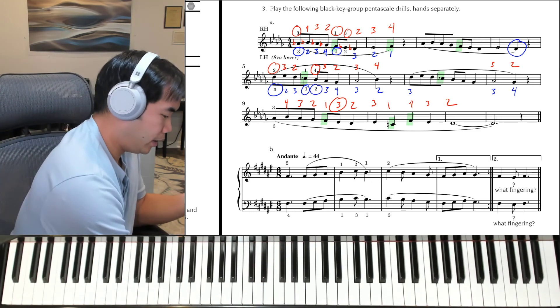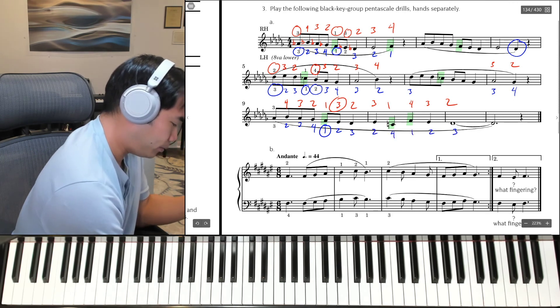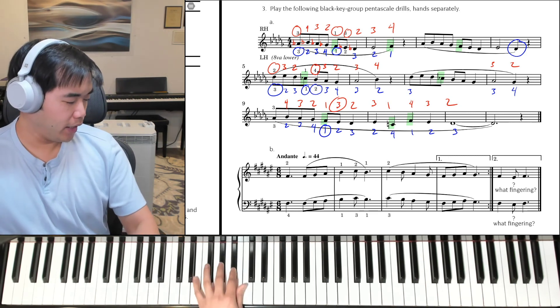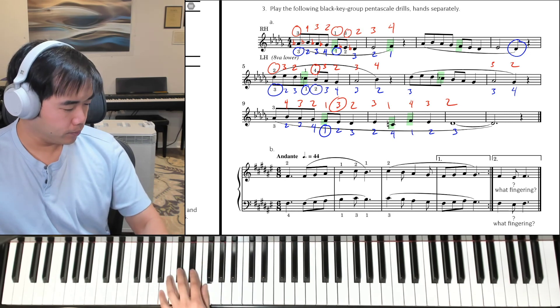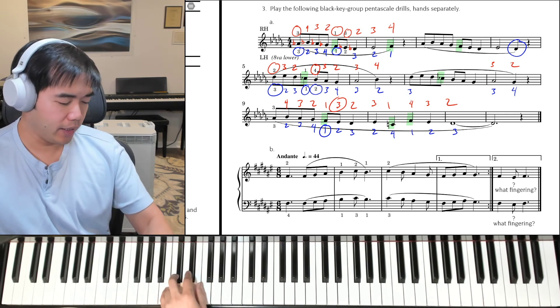And the left hand: 3, 2, 3, 4. Then shift to 1, 2, 3, 2, 4, 1, 2, 3. Let's try that, 3rd finger on A-flat. Ready, and 1, and 2, shift to the thumb on F. Then B-flat and C natural, then F, then B-flat and D-flat.